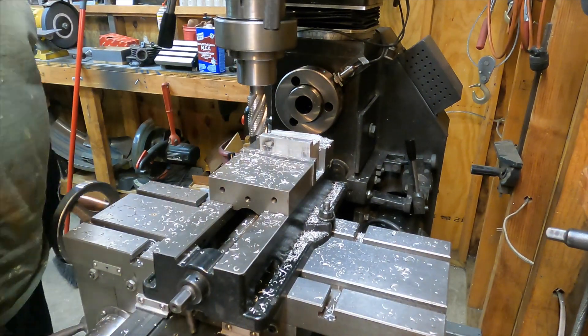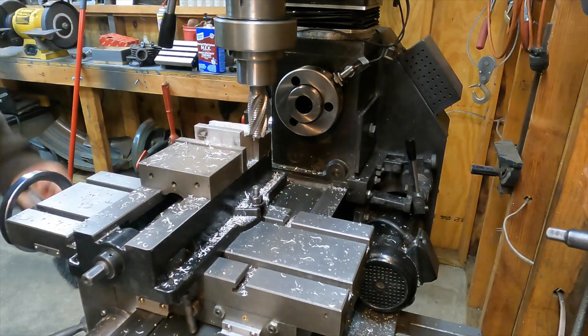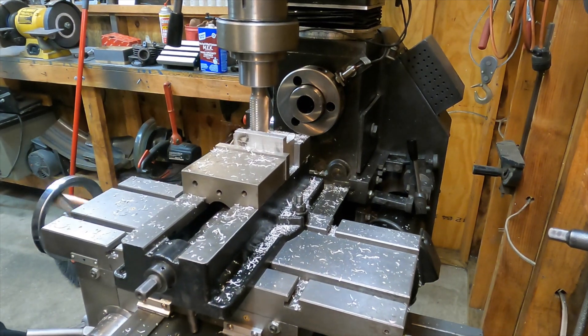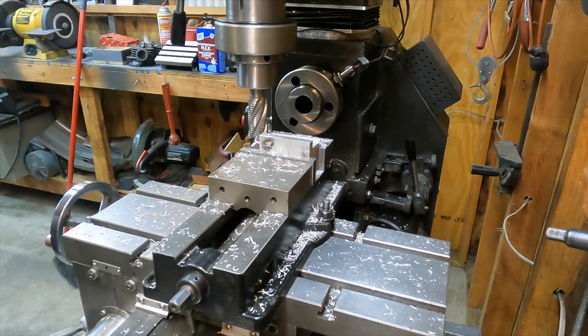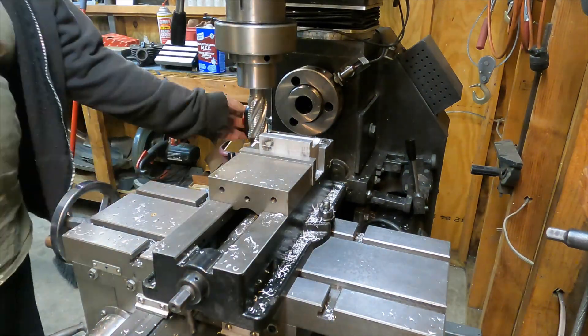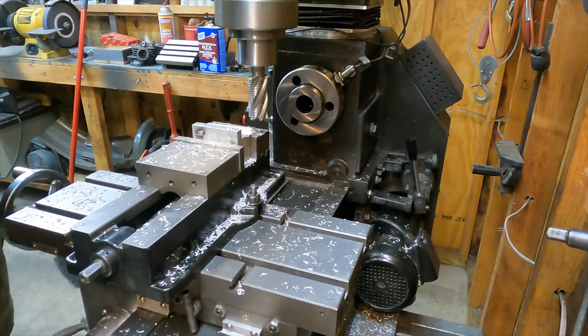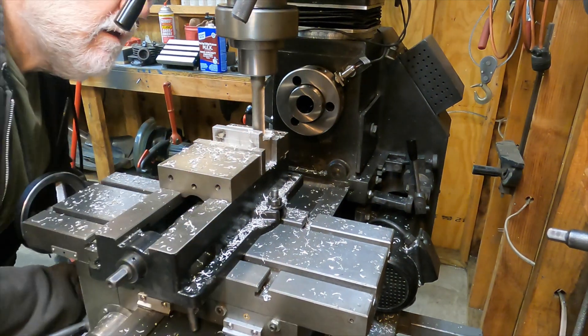Lately I've been using my four-jaw chuck a lot more because I've needed parts to be a lot more precise, a lot more on center. My three-jaw chuck — when I chuck something up in there, I'm lucky if I could get it to come out within three or four thousandths run out on it. That three-jaw chuck does not hold things on center particularly well.